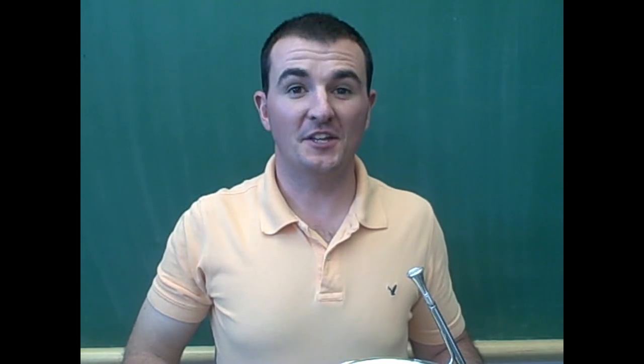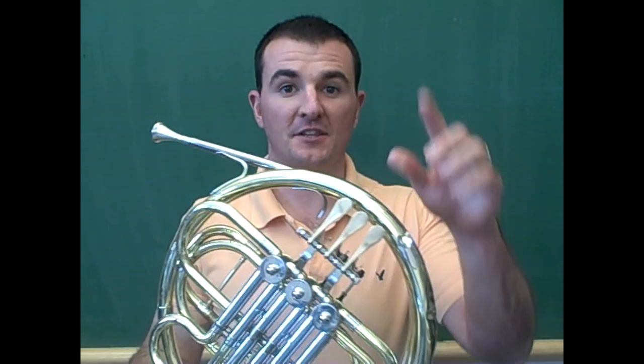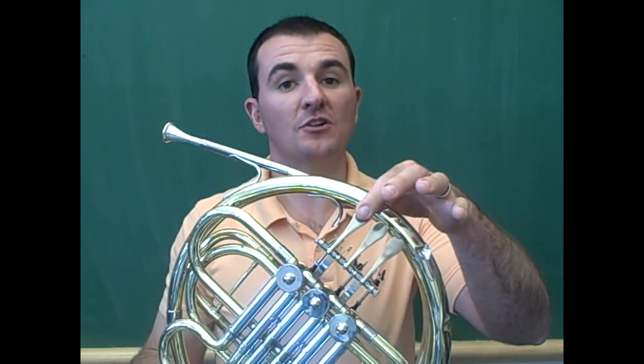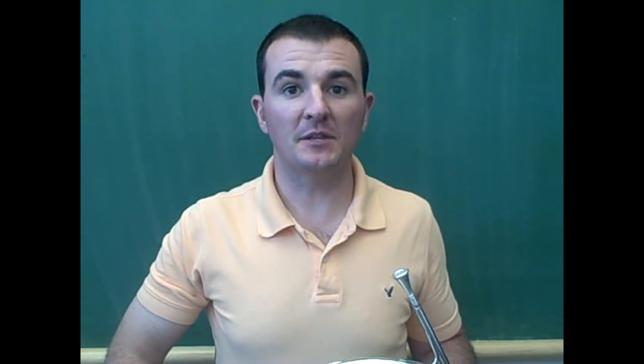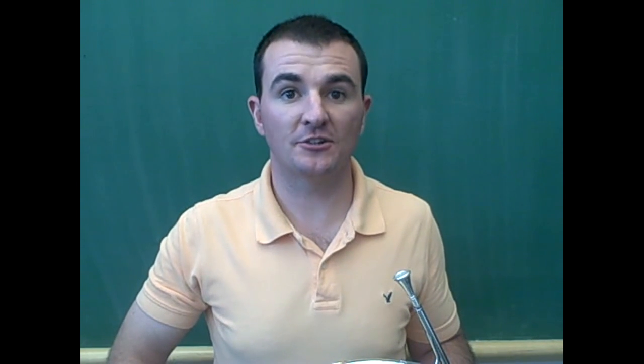We will begin with the note F. F is played by placing the pointer finger on this valve. This is called first valve. We will play the note F with the same lip tension as the middle note which we buzzed in an earlier lesson.